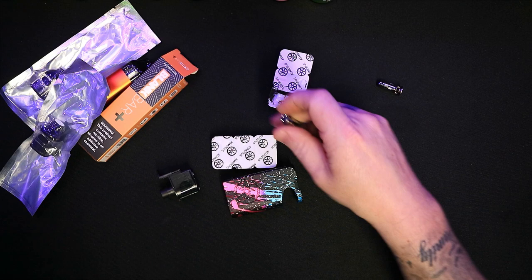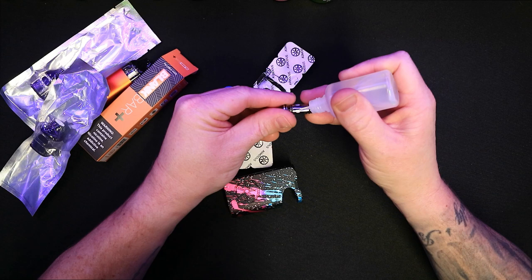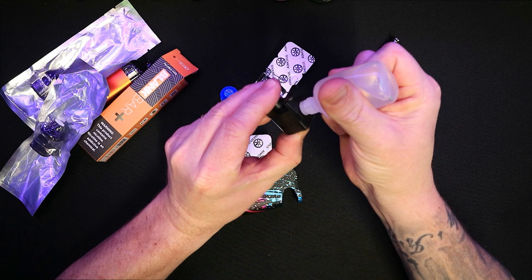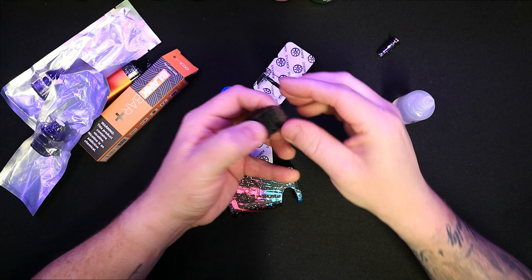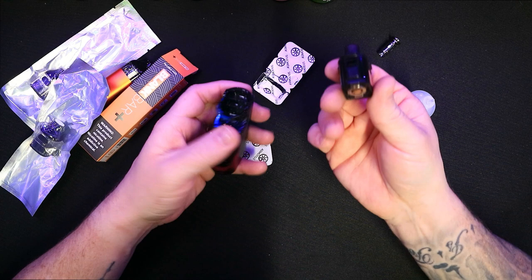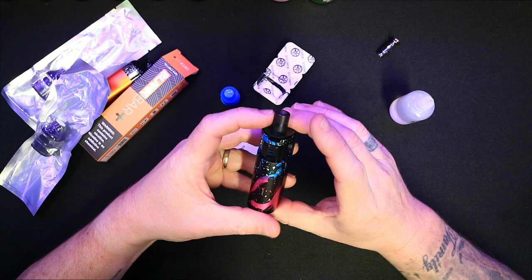I do quite like that filling system because although it's using older technology they've kind of tried to find a way to make it a little bit better. Let's grab some e-liquid and put a new coil in while we're here so you can see — pop it in there, squeeze away like so, and then just push that down. As you can see it doesn't come out the bottom. I've been testing this for two weeks and haven't had an issue with it at all.